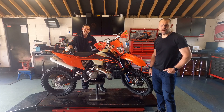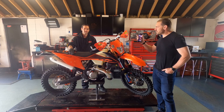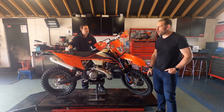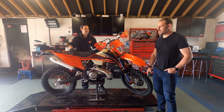Hey guys, this is Karl from Technical Enduro Skills Training School. A quick video today on some mechanical work on both mine and my son's bikes. This is Dan. He runs a company called DM Performance based in Carshalton. Dan has been working on mine and my son's bikes for 12-13 years, starting with my son's CRF 50 and every other bike since. Dan is going to give us a few tips and tricks today.